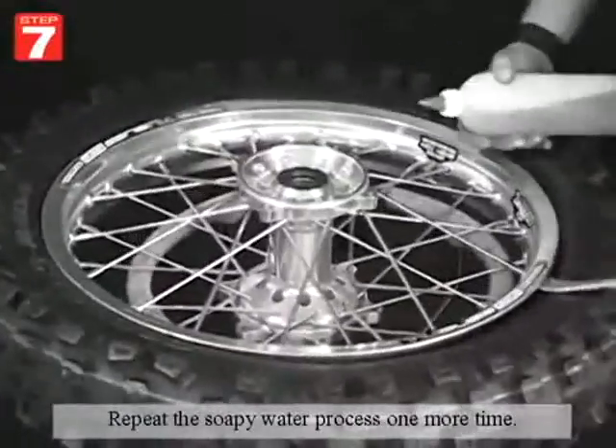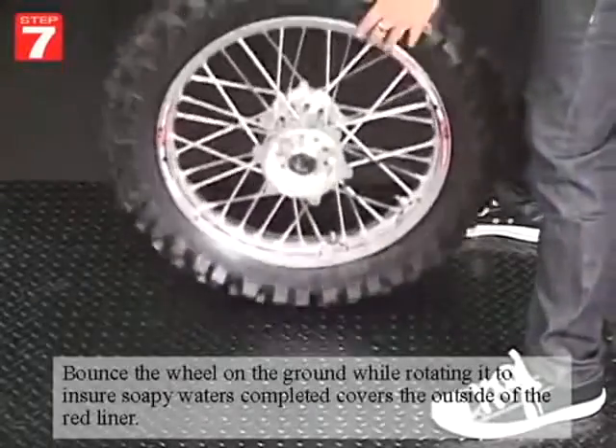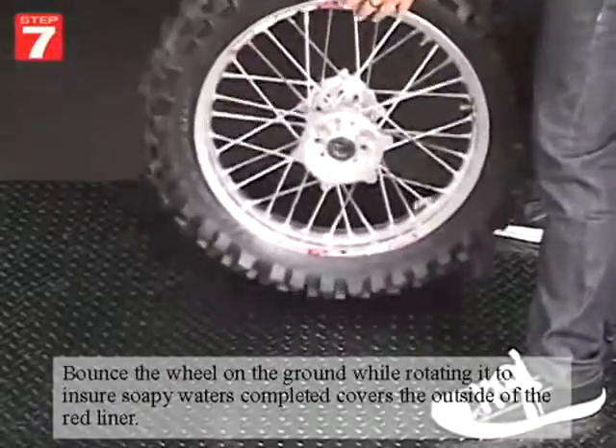Repeat the soapy water process one more time. Now bounce the wheel on the ground while rotating it, making sure the soapy water completely covers the outside of the red liner.